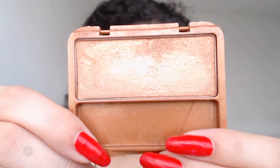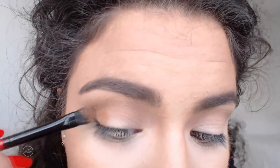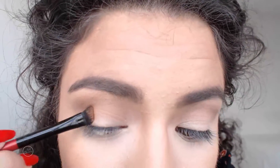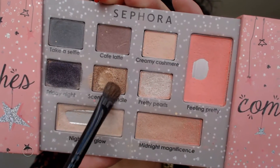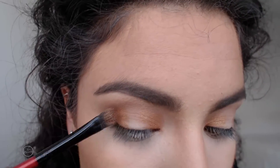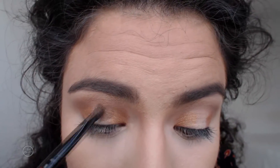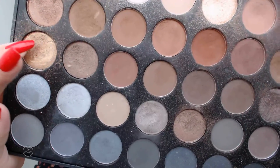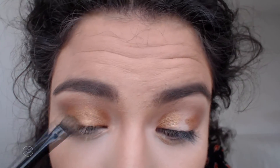Then I'm going in with this bronzer by BH Cosmetics to create kind of a halo eye. I placed it in the inner and outer corners of the lid, then went on top with Scented Candle by Sephora just to make it a little more intense. Then I went with a gold eyeshadow by Morphe from the 35K palette and placed it in the empty space of the lid.